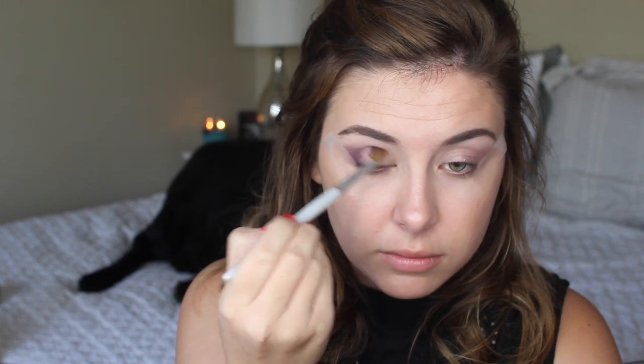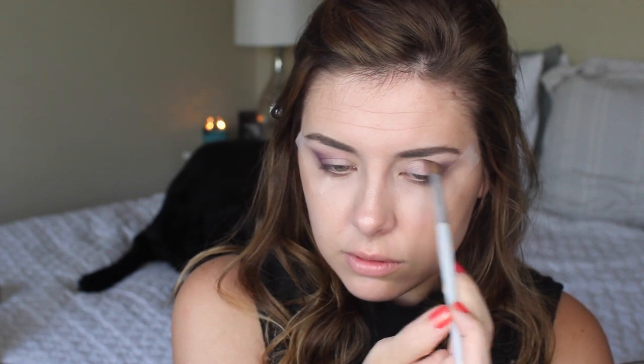Now with a more precise crease brush, I'm taking the darkest matte purple shade in the palette and just placing that in the outer corner, then slowly bringing it into the crease so it's nice and blended. I'm really going for that cat eye effect so I'm concentrating it where the tape is, being super messy because the tape's there so you can't really mess up. Then I'm taking the lightest sparkly shade and popping that in the inner corners just to brighten things up a little bit.